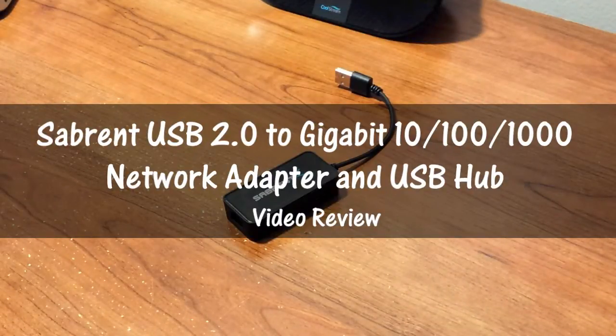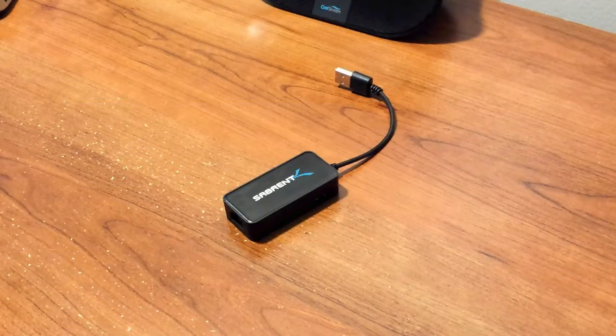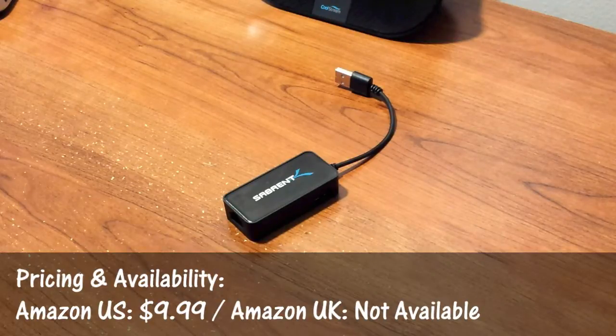Hey guys, this is Louis with Geek Up, and here is my full review of the USB 2.0 to Gigabit 10/100/1000 internet cable adapter from my friends at Sabrent. You can purchase this product via the link in the description under this video.